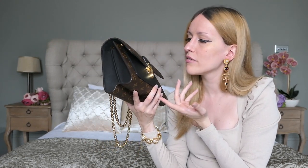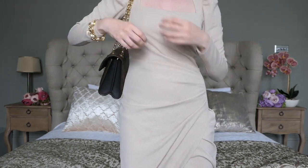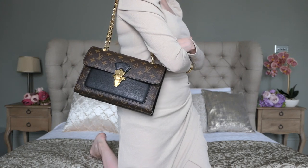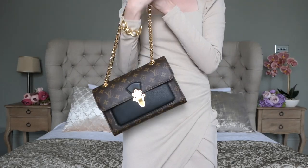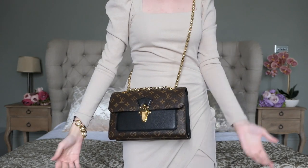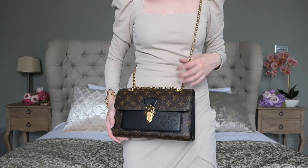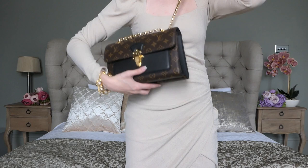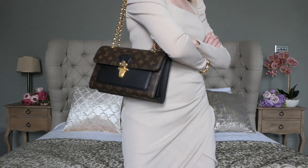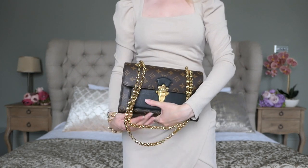Here are some modeling shots. I always wear this bag double-strapped — it sits at such a nice height, you can rest your arm on it and it looks fantastic. This is the perfect height for a flat bag. You do have the option to carry it as a single-strap crossbody — I've seen people in London do that — but I feel it sits a little too low for my liking. This is such a chic bag that I just prefer to wear it with a double strap.